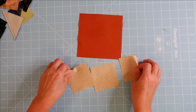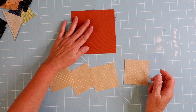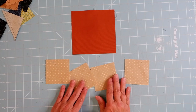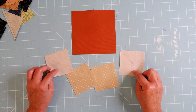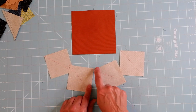For the flying geese four at a time, you're going to cut one large square — this will be the geese, the triangle in the center — and four small squares, which are the sky, the two triangles on the outside of the flying geese unit. Take the small squares and mark one diagonal line on each one.